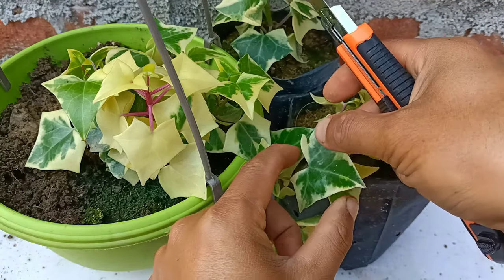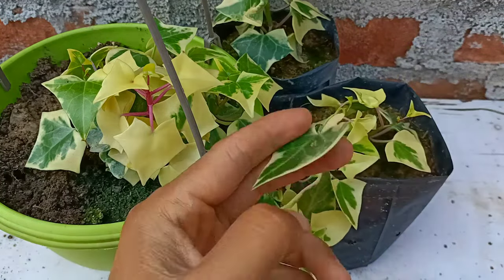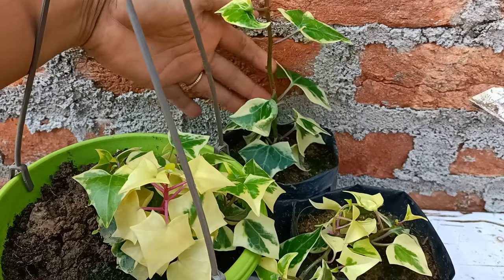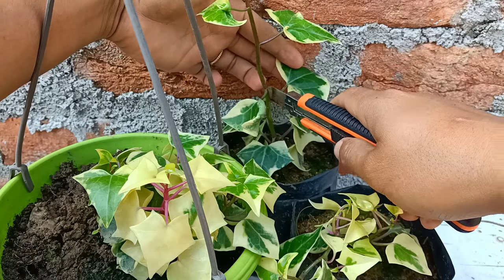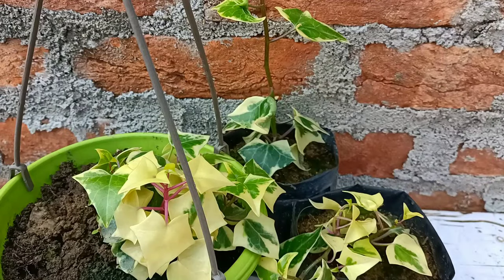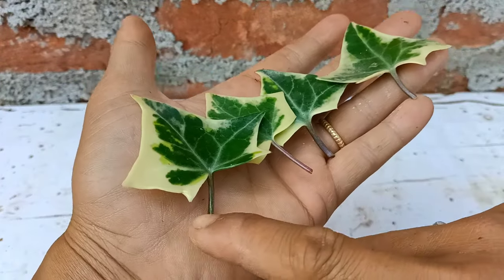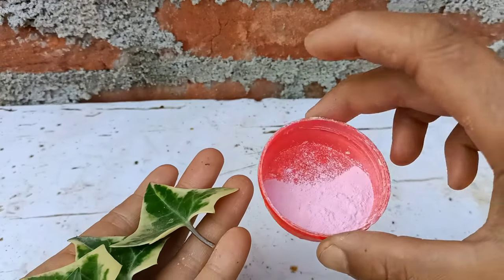I'll take the healthy leaves using a sharp knife. I took these leaves — they are healthy enough to grow well. We should use a sharp knife or sharp cutter to take the leaves out. These are the leaves I have here, and I'm going to grow with these leaves. It is easy and simple to grow.